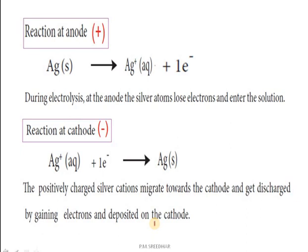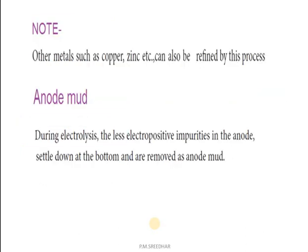By using this electrolysis process, we can purify copper, zinc, silver, gold, and other metals. What is meant by anode mud? During electrolysis, less electropositive impurities in the anode settle down at the bottom of the anode — that impurity is known as anode mud, or anode slime. Students, you should now clearly understand what electrolytic refining is, what electrolysis is, the purification of silver by electrorefining, and what anode mud means.